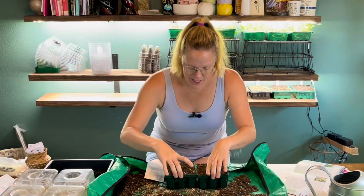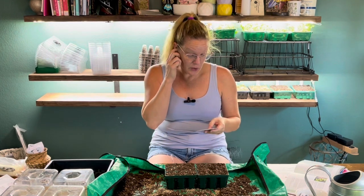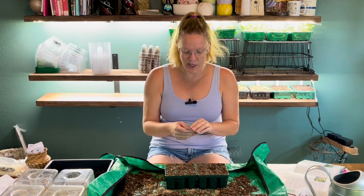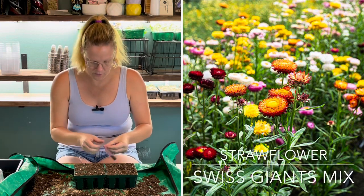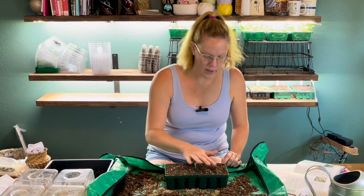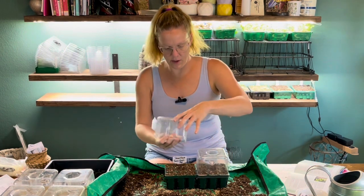The next one is strawflower. I've started strawflower many times and it's done wonderfully. They're really cool, vibrant, beautiful, papery flowers that dry really well, and they love the heat of summer, which is great. These are pretty easy to start — they need light for germination so we're just surface-sowing them. They take about 10 to 20 days for germination. This variety is the Swiss Giants mix. The seeds are really tiny, so I'm putting just a few in each container and lightly pressing them to ensure good contact with the soil.